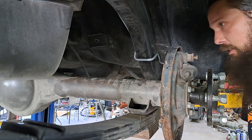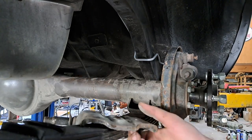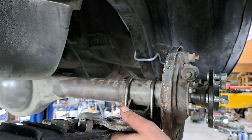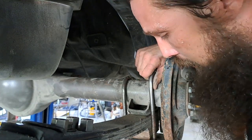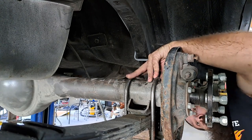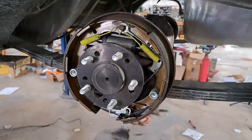We are now ready for some U-bolts and spring plates. We can go ahead and get some fresh U-bolts here, and luckily the 8¾ does use the same diameter axle tubes, so our existing shock mount bottom plates will be just fine. Get those lined up, get a couple of nuts started. The thing's pretty squared up. You should probably see about the same amount of thread coming out of each of these U-bolts. Get them nice and square to the axle, and I'll torque them to spec.